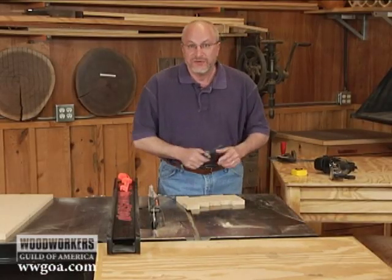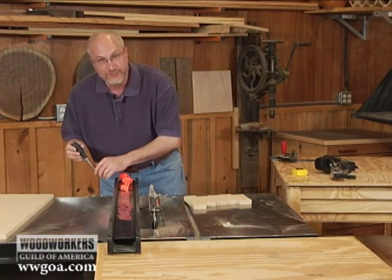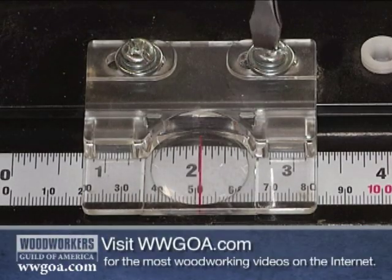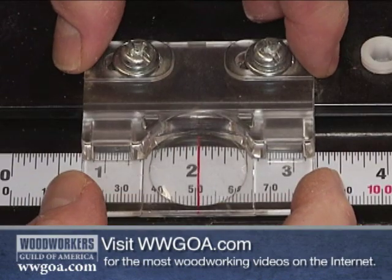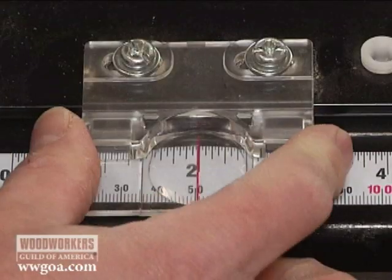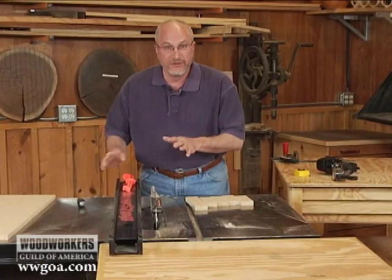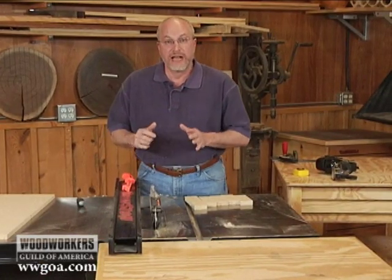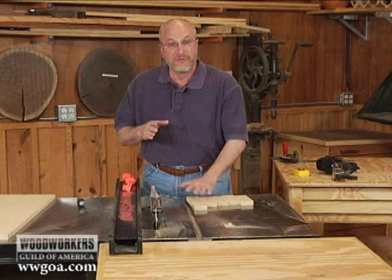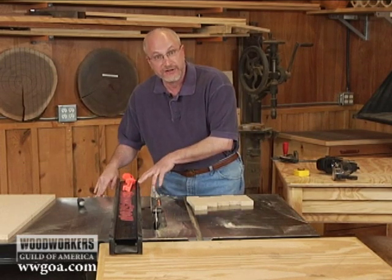Knowing now that my fence is set exactly at 2 inches, I'll come over to my indicator, loosen it up, and move it over to sit exactly on 2 inches. That's 2 inches for this saw blade. When I change saw blades, there may be a difference in the thickness of the blade, and that's something I'll need to check in the future and possibly recalibrate to that different saw blade.